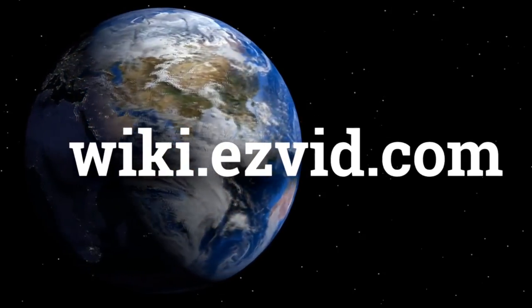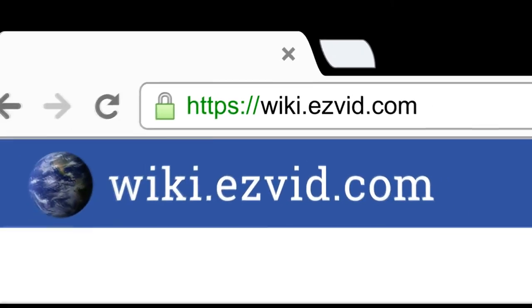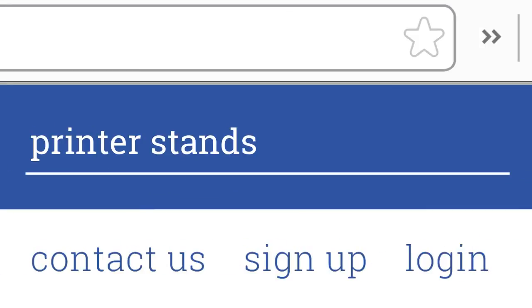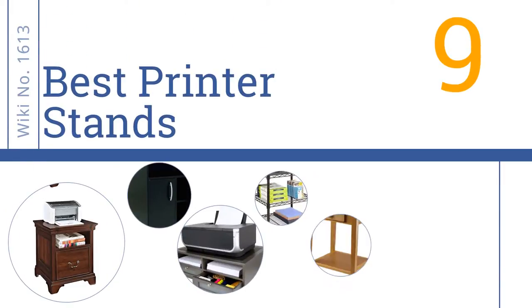EasyVid presents the 9 best printer stands. Search the EasyVid Wiki before you decide at wiki.easyvid.com. Let's get started with the list.